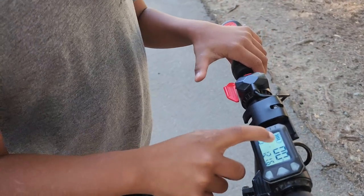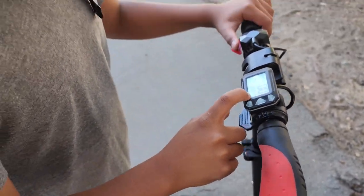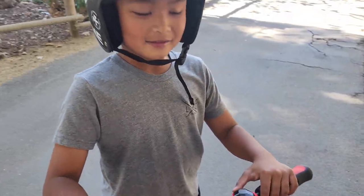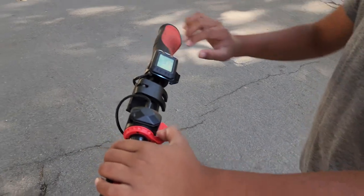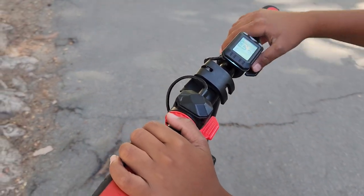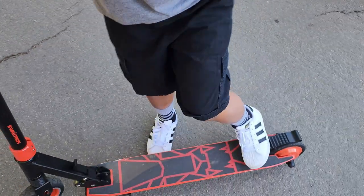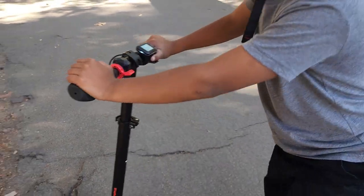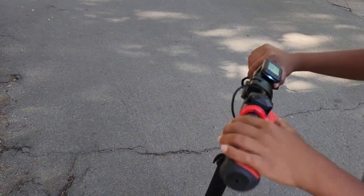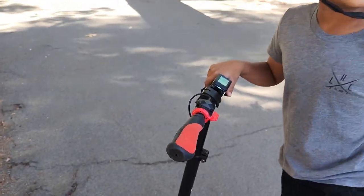And this is a battery life indicator. How do you like it so far? Good. And this is a digital brake. This is a throttle so you can go, and then this is a back brake — it stops the tire from moving. The red one is the brake. It's digital.